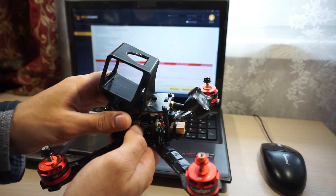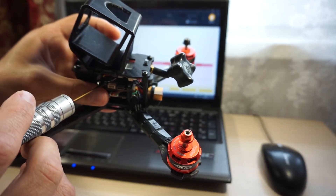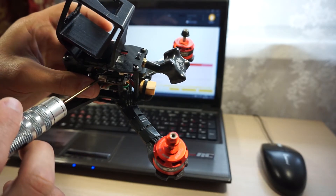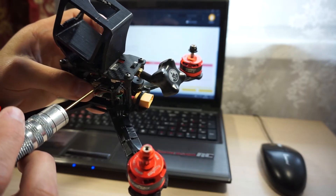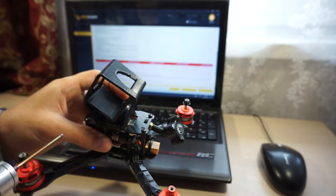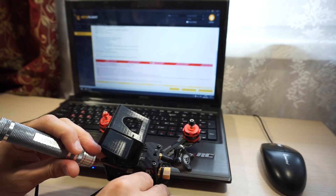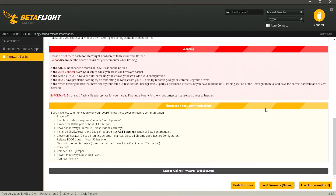Берем квадрокоптер, и перед тем как подключать его к компьютеру, нужно зажать небольшую кнопку Boot — она находится слева от USB разъема. Это нужно для того, чтобы полетник перешел в режим DFU для прошивки загрузчика. Зажимаем кнопку и подключаем USB. Как только квадрокоптер будет подключен к компьютеру, здесь появится надпись DFU, и можно нажать Flash Firmware для прошивки полетника.